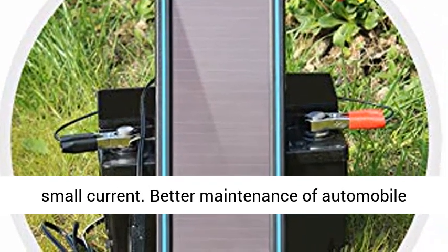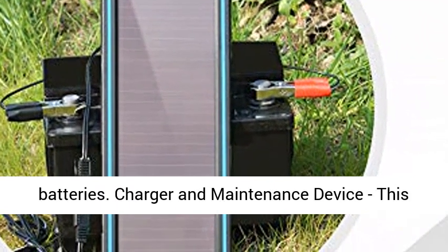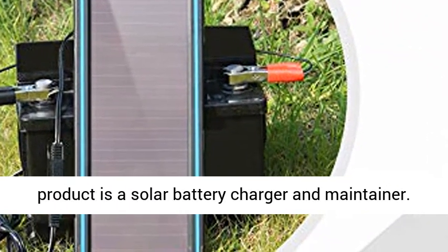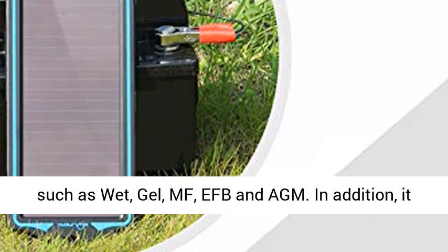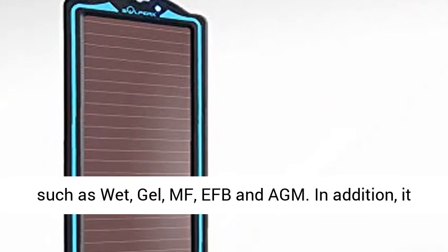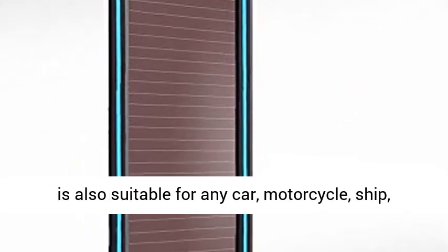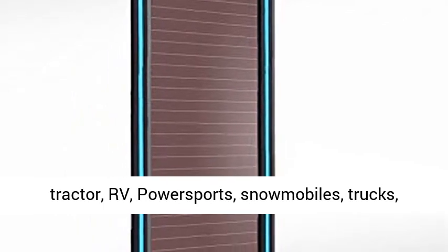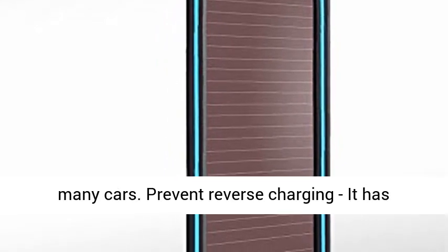Better Maintenance of Automobile Batteries. This product is a solar battery charger and maintainer. It can safely charge and maintain 12V batteries such as wet, gel, MF, EFB, and AGM. In addition, it is also suitable for any car, motorcycle, ship, tractor, RV, power sports, snowmobiles, trucks, etc. It's the solar-powered battery tender for many vehicles.